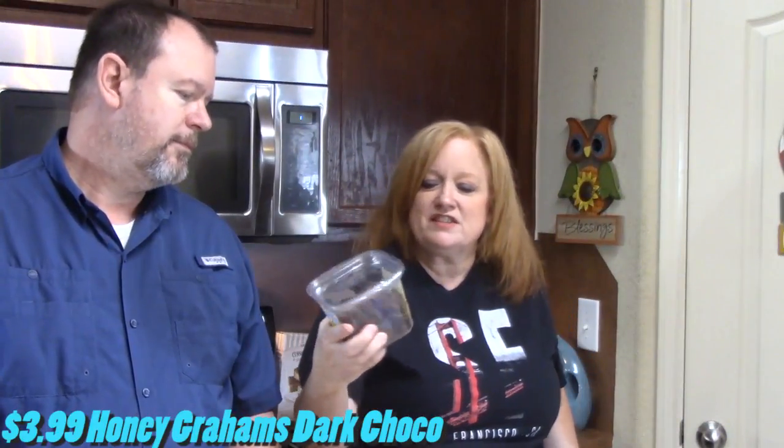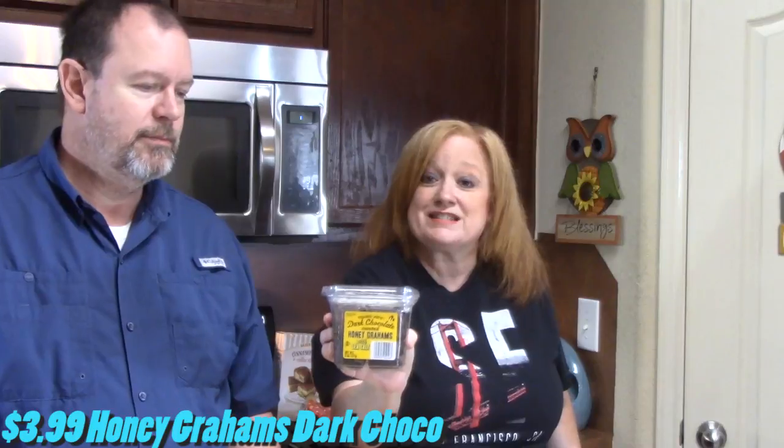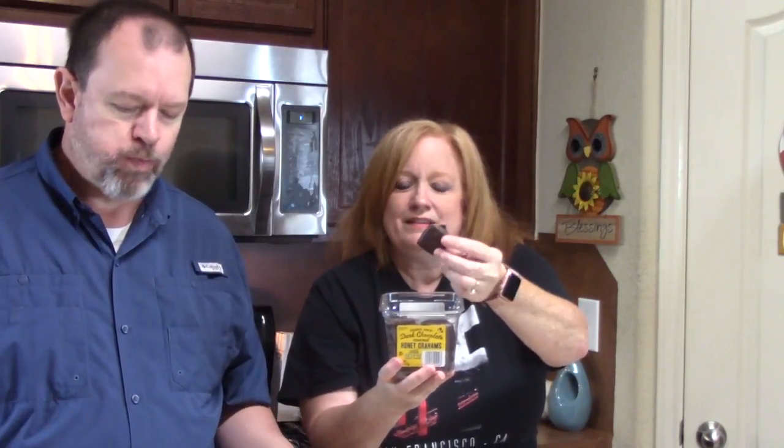We picked up some dark chocolate-covered honey grahams with sea salt. You can see the sea salt on there. They smell good. There's quite a bit of sea salt — little honey grahams covered in dark chocolate with sea salt. We got a winner! You get the hit of salt, then you get the hit of sweet. We consider this a fall treat.